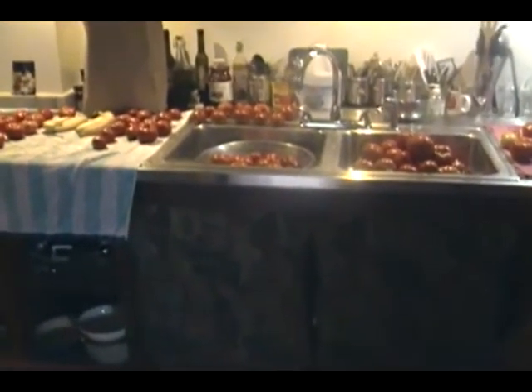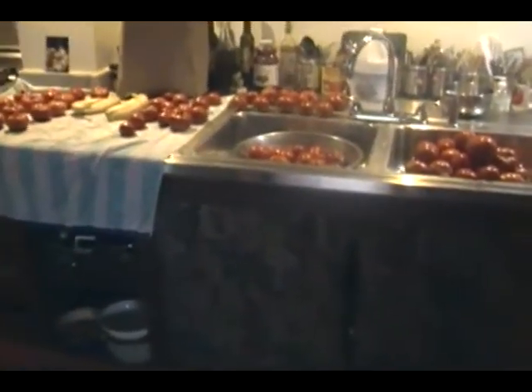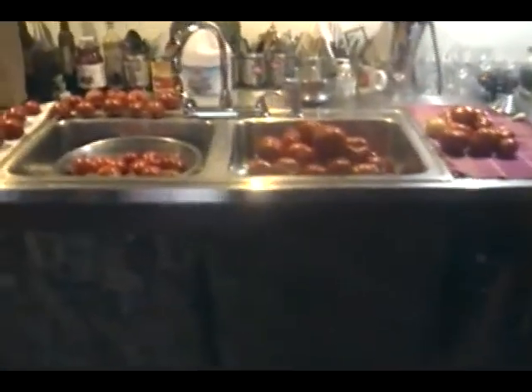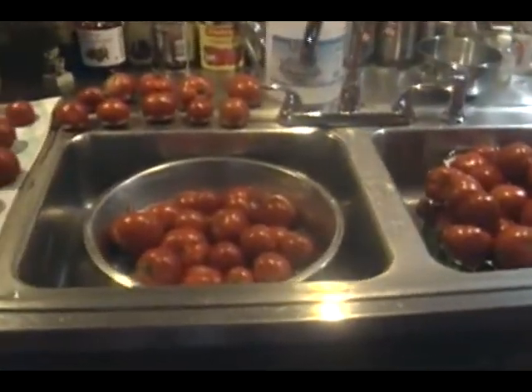Thanks for joining me as I prepare to bottle some tomatoes. It's summer 2020 and it's been an outstanding year. It's September, towards the end of the year, but we still have more to put in jars. And this is the process that I use.